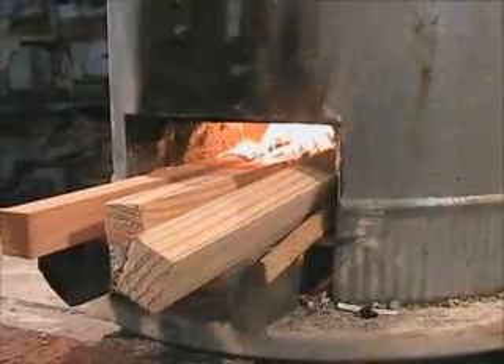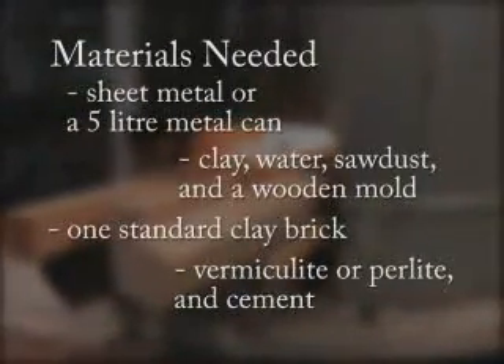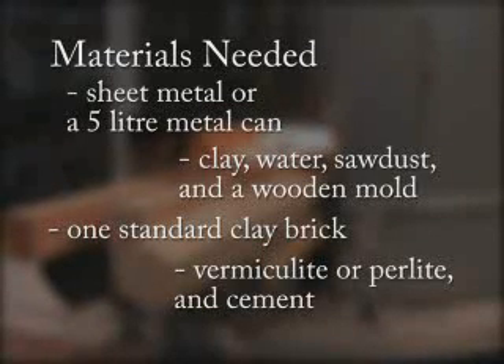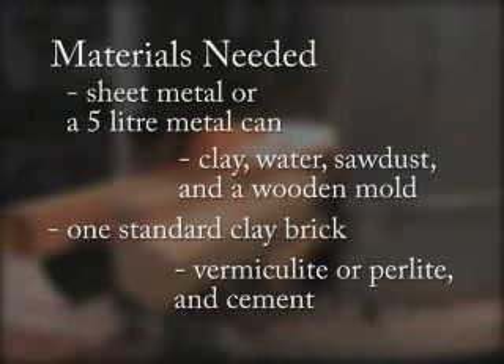Rocket stoves can be constructed in many different ways from different types of materials. To build this type of single pot rocket stove, you will need sheet metal or a five-liter can for the stove body, clay, water, sawdust, and a wooden mold to make refractory bricks for the combustion chamber. A small amount of vermiculite or perlite and cement to make a lightweight fill that will be used to secure the combustion chamber in the stove body.